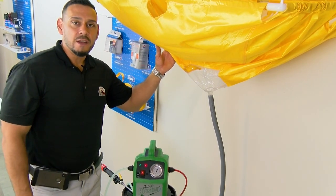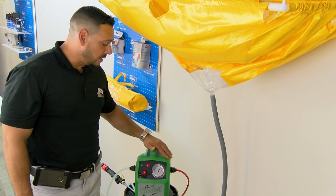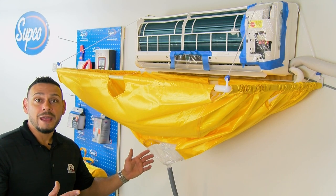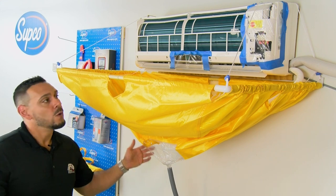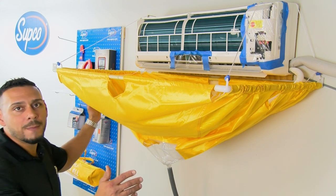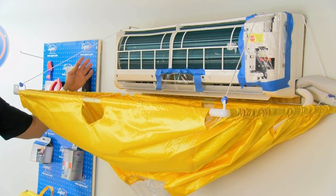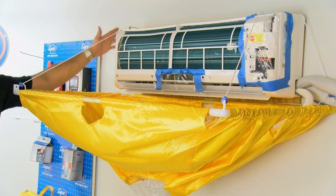We're going to demonstrate how this catch-all works, especially when used with the porta blaster coil cleaning machine. Now that we have the mini split catch-all set up, we have it connected to a wall mount ductless mini split system. The setup is really easy, just using four hooks that you can mount on top of the unit.